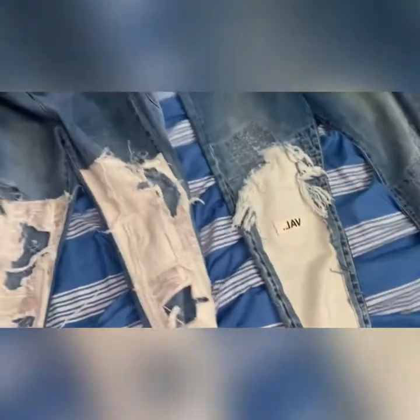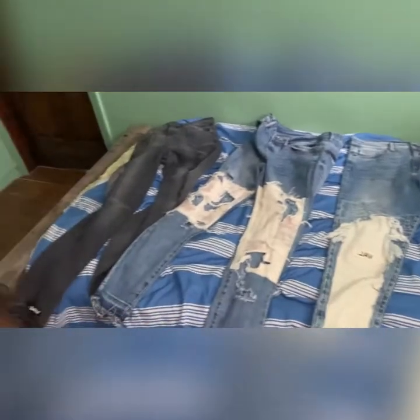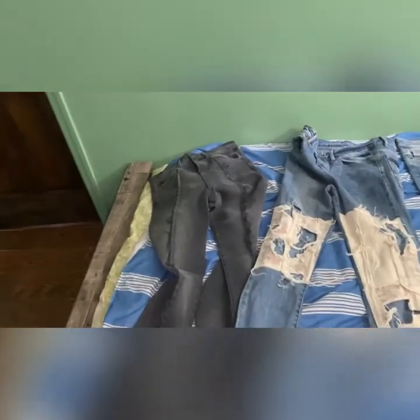The sizing — these run true to size, but there's a reason why I advise everyone to size up. For this one, I had a problem where the button kept coming out and I had to put it back on — I'm going to have to glue that on. These denim fit super skinny, so I do suggest sizing up.